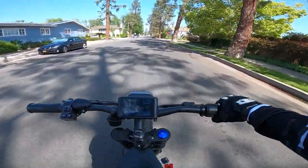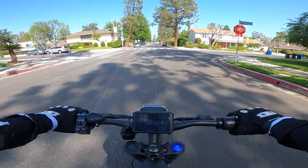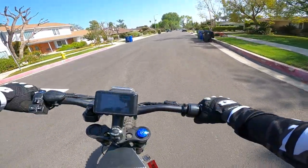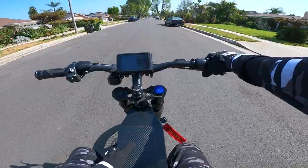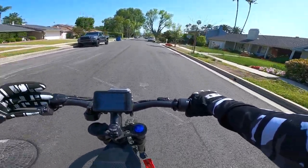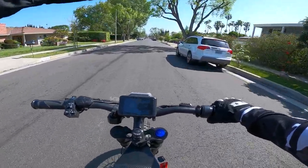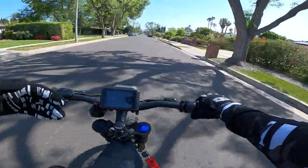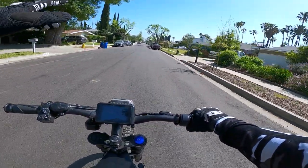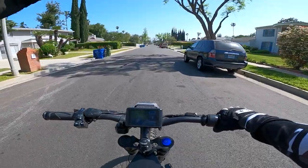The number one thing I dislike about this bike has to be the weight. This is one heavy bike. I'm not sure the exact weight but I'm assuming it has to be somewhere in the 170–180 pound range — she's pretty bulky. If you're on a trail and you get stuck and have to do a U-turn, it's pretty heavy to move around, so that's one thing I do not like about this bike.